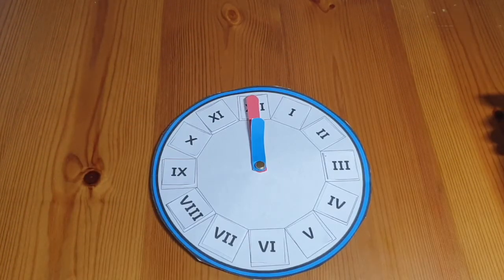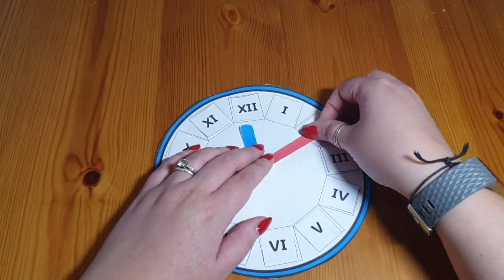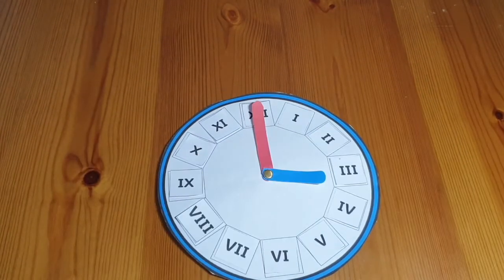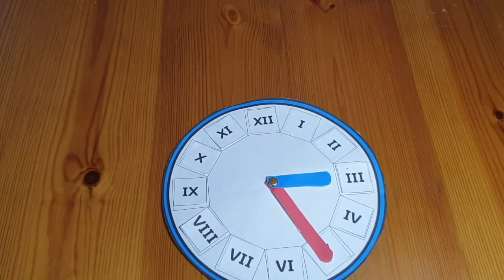You could practice five-minute intervals. Five past. Ten past. Let's start at three o'clock — what time will it be in 25 minutes? 25 past three.